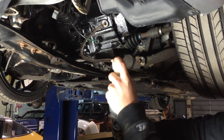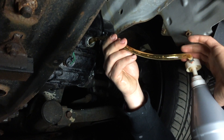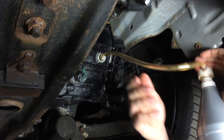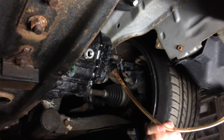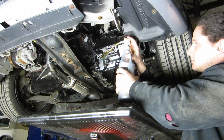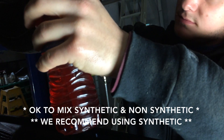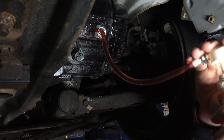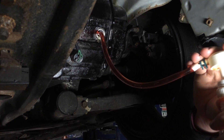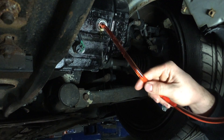Stick it in the hole and pump away. Look at that! Round two — we switched out to another bottle. I ran out of mine so I grabbed some I had laying around, but it's still synthetic. It's starting to come out — there you go, it's starting to overflow. She's full now.